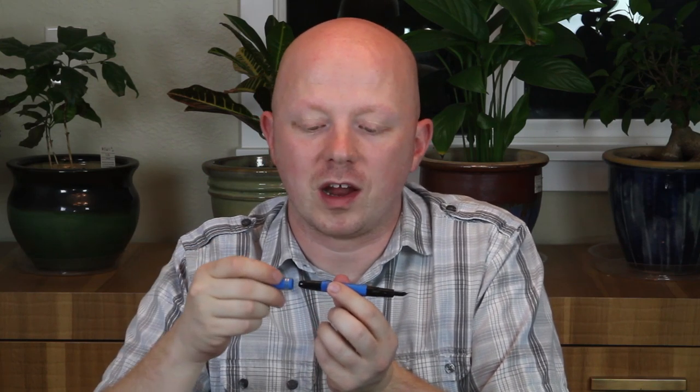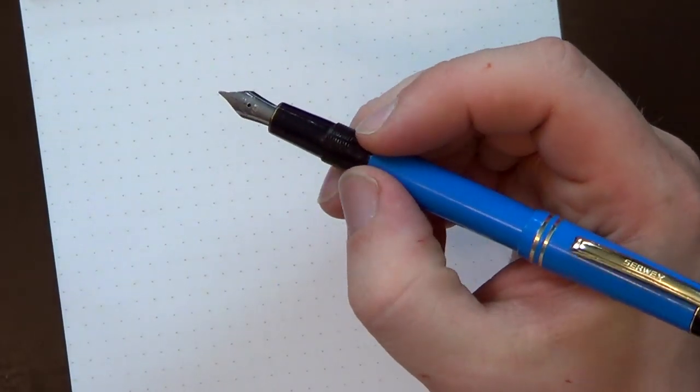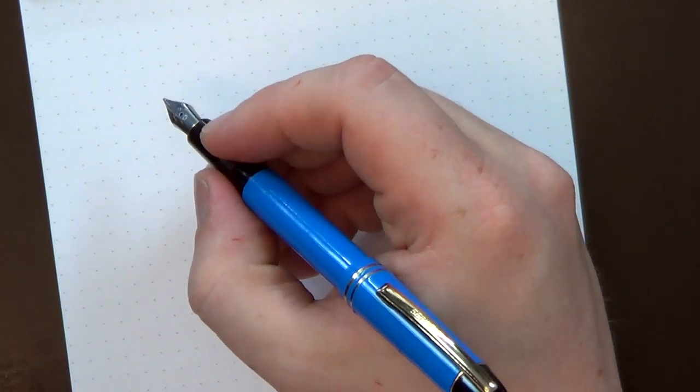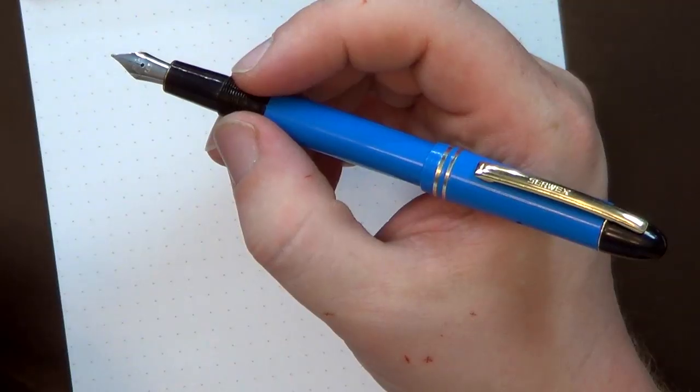Interestingly, the cap on this pen is the same width as the grip on a Montblanc 149, so it's a much more slender pen. Because the nib is so small and because of the way the section is built, I have to hold the pen above the threads — right up near the barrel. But if you've got smaller hands, this is actually a pen that might work out pretty well for you.